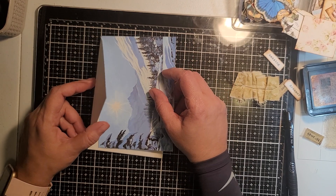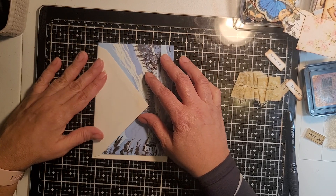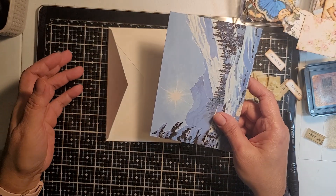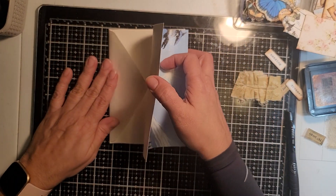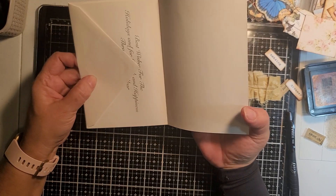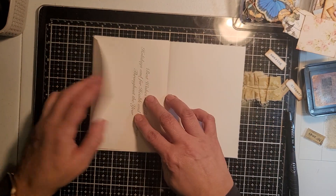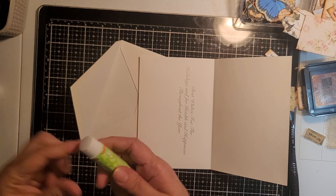Sorry guys, get down — that's my daughter's cat, trying to come up on the table. Okay, so let's get started. All I did was this, so you have it there and there. We're going to start by gluing this flap down, so I am going to use my glue stick.